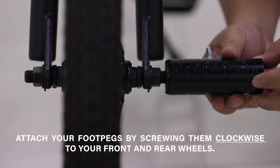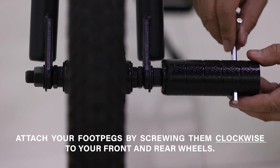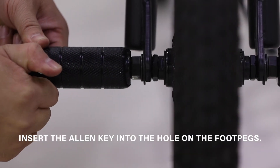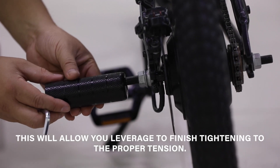Attach your foot pegs by screwing them clockwise to your front and rear wheels. Insert the Allen key into the hole on the foot pegs — this will give you leverage to finish tightening to the proper tension.